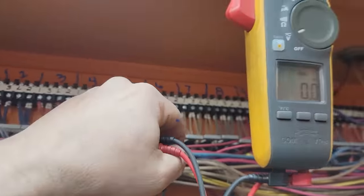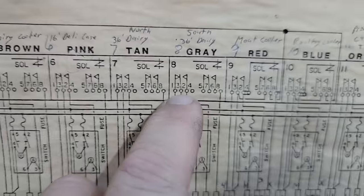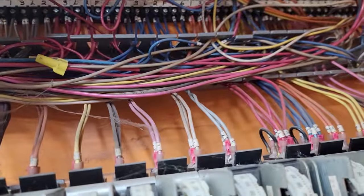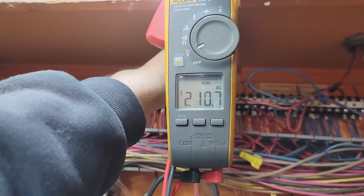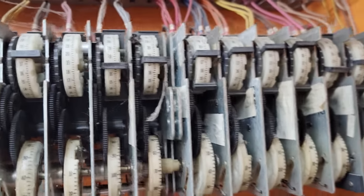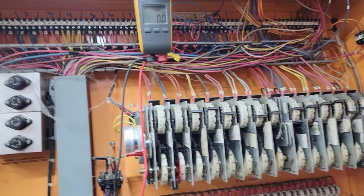I went through here and numbered them to make it easier for next time. Eight is that one, which also says it's gray — gray is eight. One and three should be together under normal operation. We come up here to one and three, check voltage, and we have nothing. So we flip eight the other direction and now we have 211. We know it's working off the clock — clock is working, it's changing position.